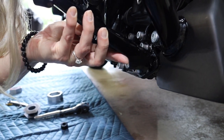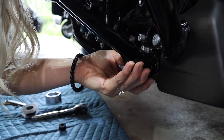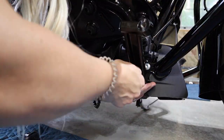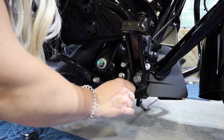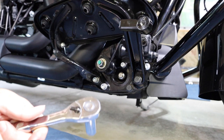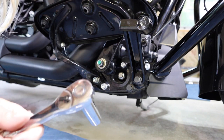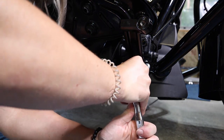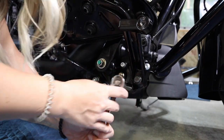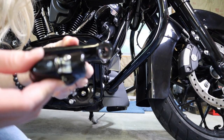You can see it doesn't quite make it to the frame — that's why you need the spacers. You should torque this 60 to 80 inch pounds. Feels about 70. We have this part of the arm and the clevis.